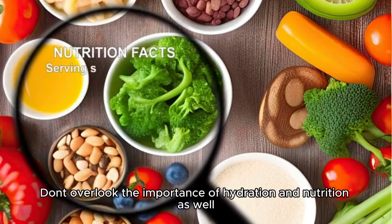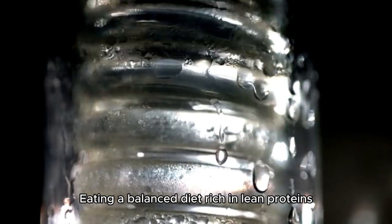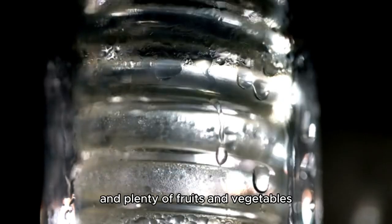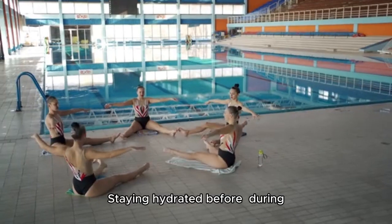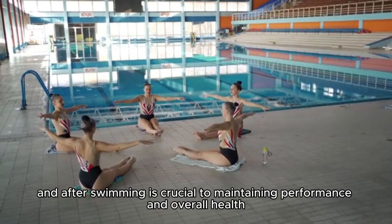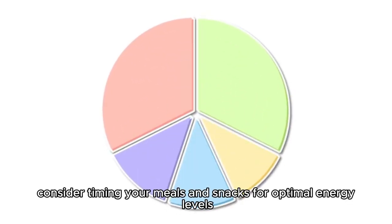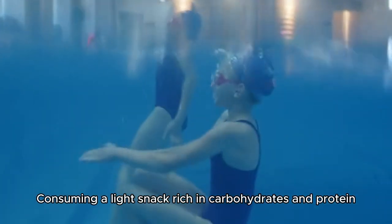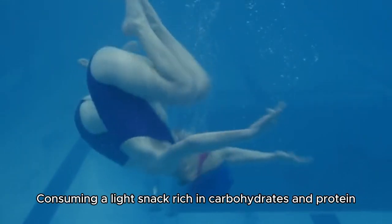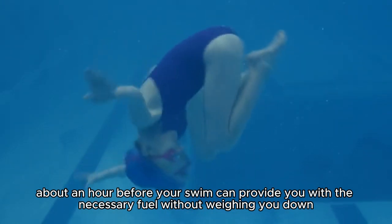Don't overlook the importance of hydration and nutrition as well. Eating a balanced diet rich in lean proteins, whole grains, and plenty of fruits and vegetables will fuel your workouts and support recovery. Staying hydrated before, during, and after swimming is crucial to maintaining performance and overall health. Consider timing your meals and snacks for optimal energy levels — consuming a light snack rich in carbohydrates and protein about an hour before your swim can provide the necessary fuel without weighing you down.